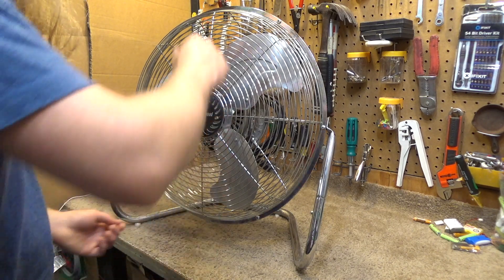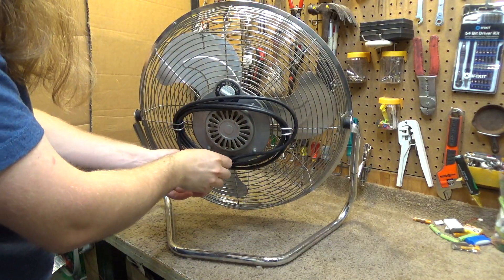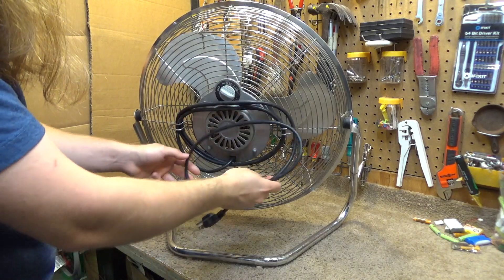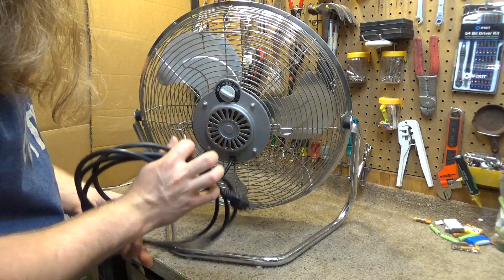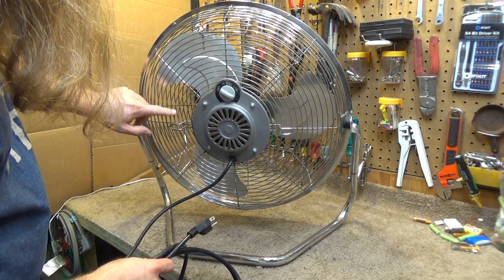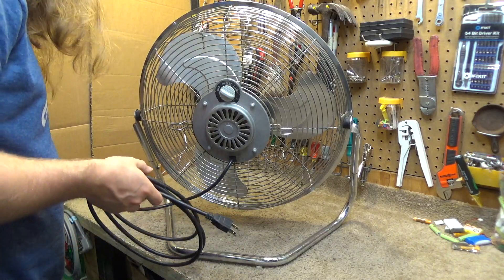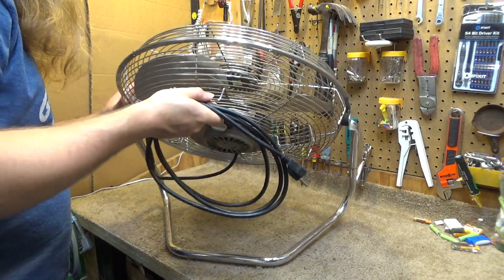Let's go ahead and plug this thing up and get it going — it's a pretty powerful fan. I haven't really done a full restoration on this; it needs some help. The cord is pretty dirty, the exterior is kind of dirty, and the guard should be refinished. But with a little bit of work, it'll be usable again.